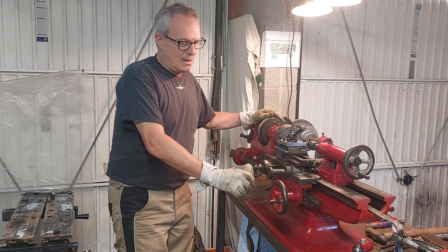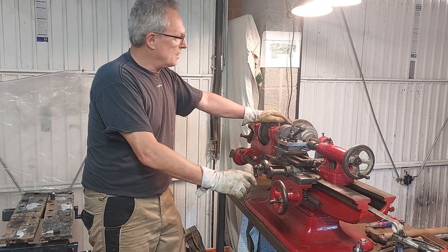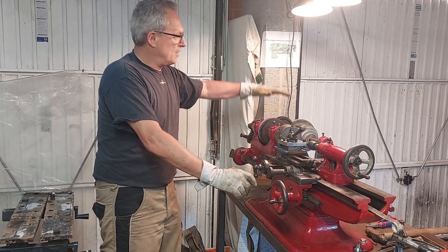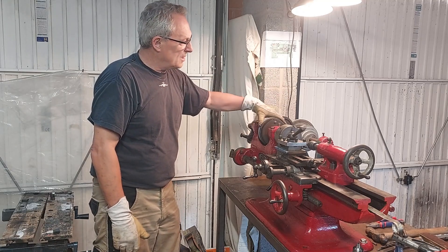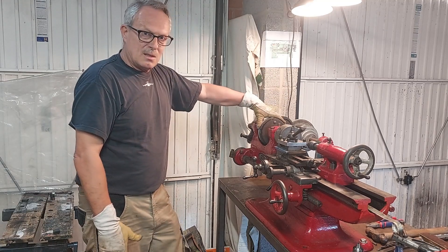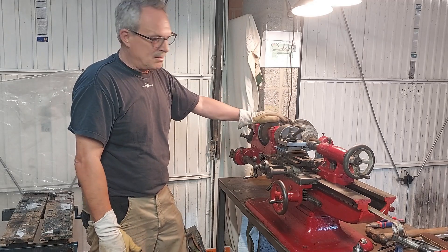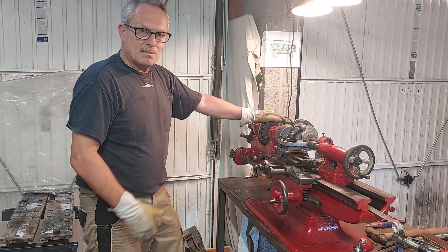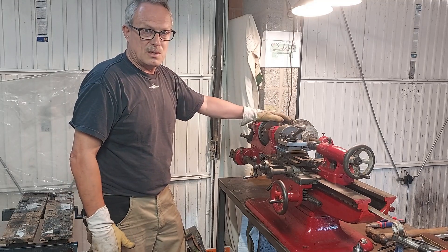Here's my Mela lathe. I spoke to you last time and I had decided to mount the motor directly above these drive pulleys here. Since then I've had a message from somebody who knows a lot more about these lathes than me, and he's told me something about the lathe that is really useful, really important.